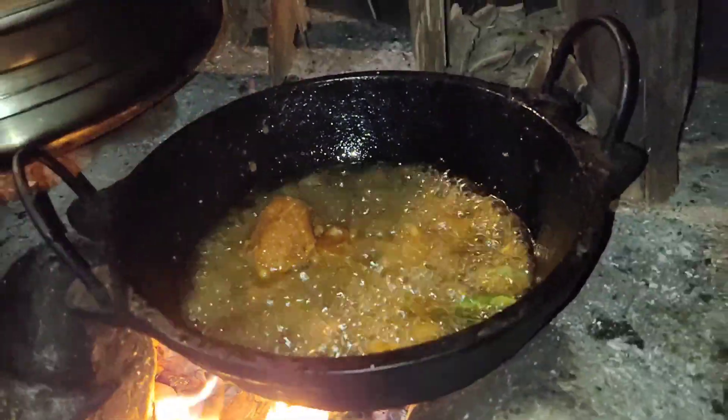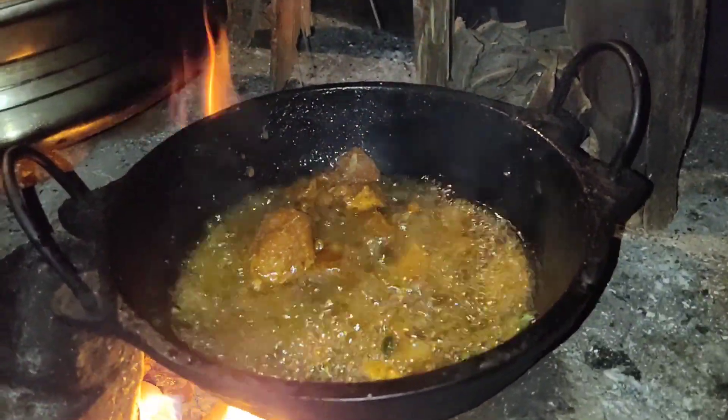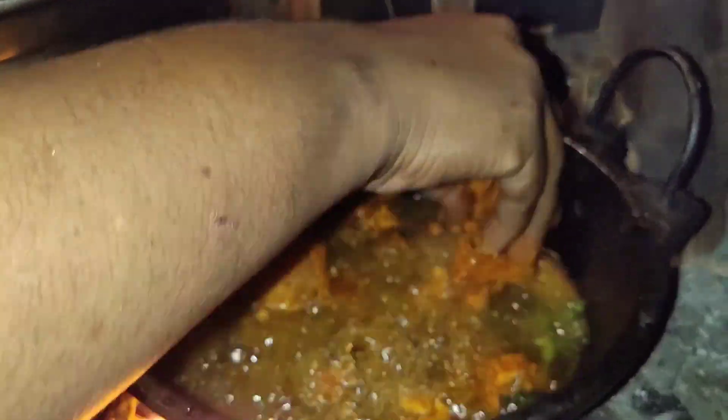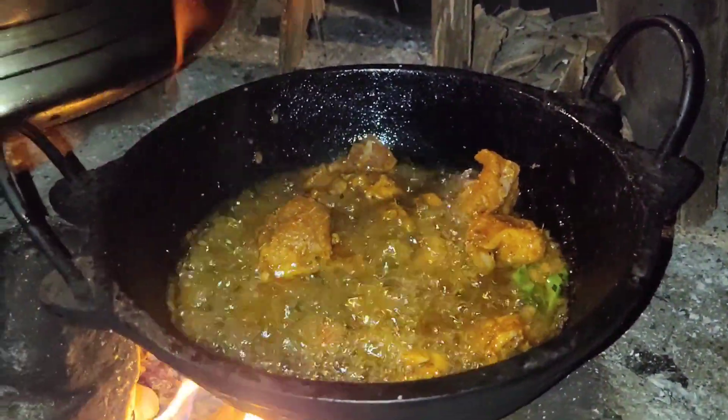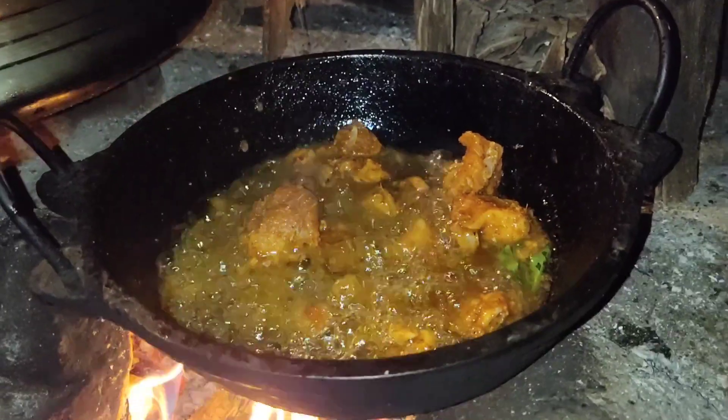Now we are going to make the chicken pieces. Now we will make the chicken pieces.